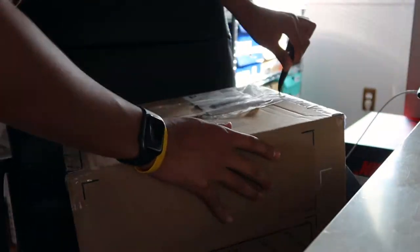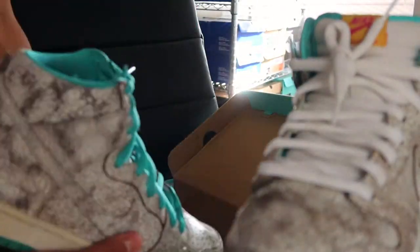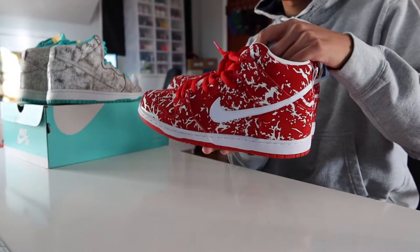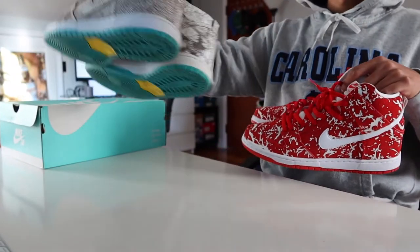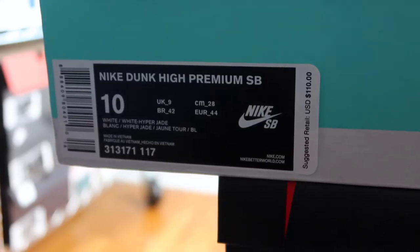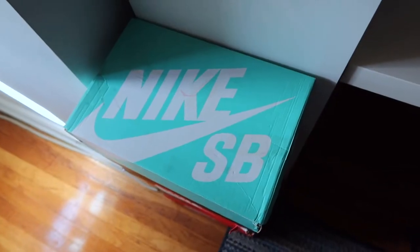I've been on the biggest Nike Dunk buying binge over the last few months, and here is the result of yet another buy. Like the raw meat dunks I have in the collection, I went ahead and sourced this quirky, weird looking dunk. These are known as the flamingo dunks that dropped back in July of 2015 during the teal box era.